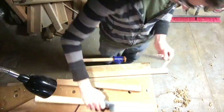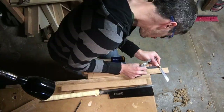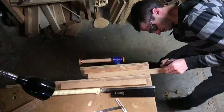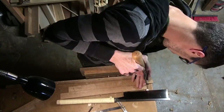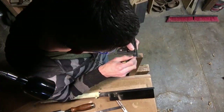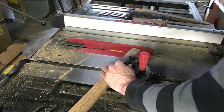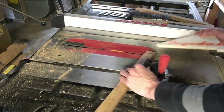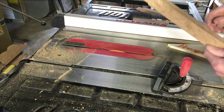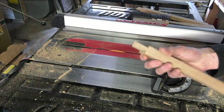Here I am laying out the tenons for directly underneath the table top. There's a couple short stretchers. I saw it down with a hand saw and then I take it over to the table saw. I don't like to take the time to install a dado blade — it'd probably go faster if I did — but I can crank out some tenons on my table saw even with a single blade.